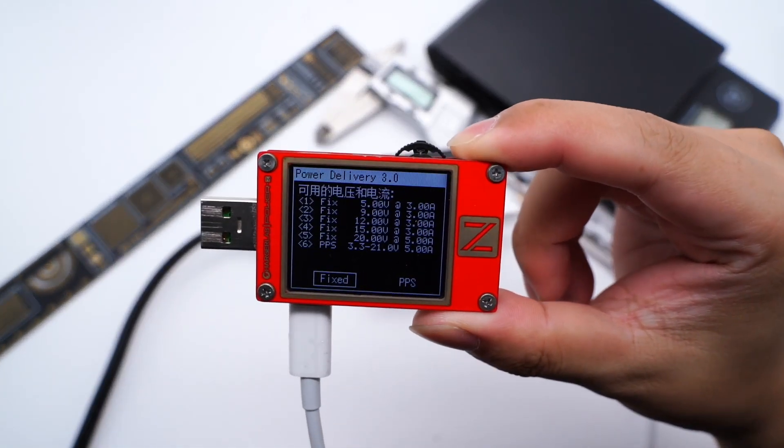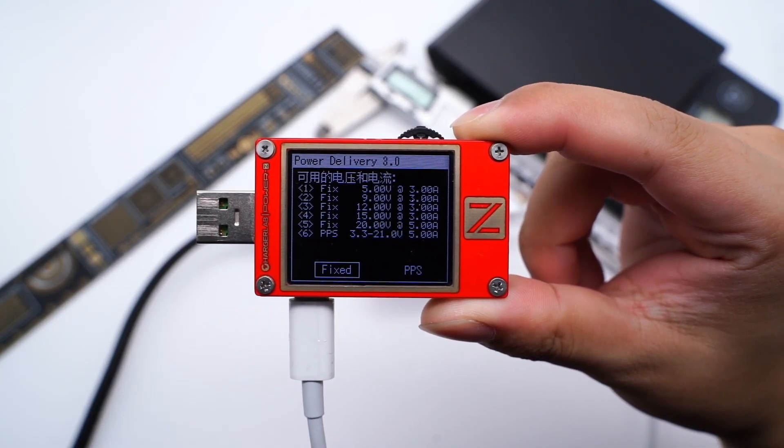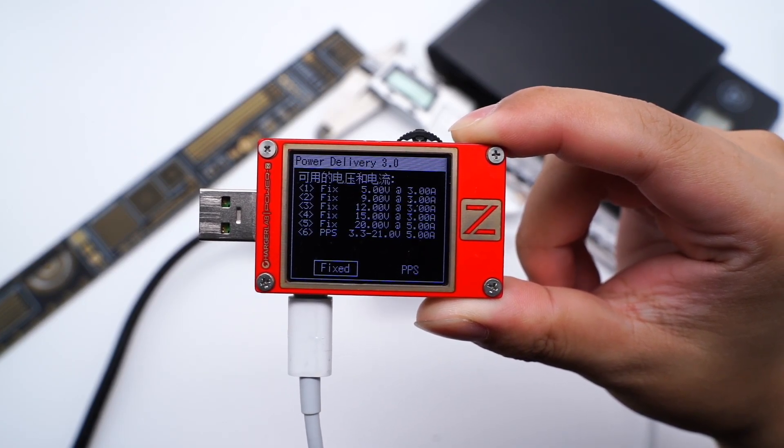It also supports five fixed PDOs: 5V 3A, 9V 3A, 12V 3A, 15V 3A, and 20V 5A. And one PPS range of 3.3-21V at 5A.